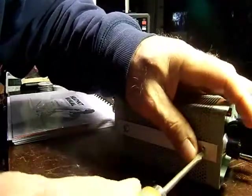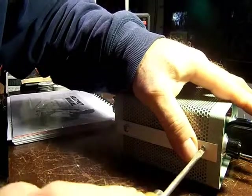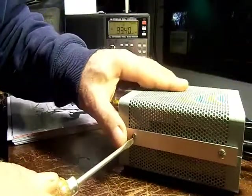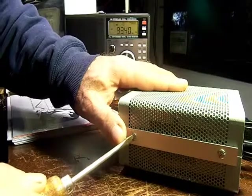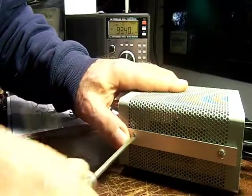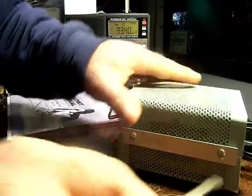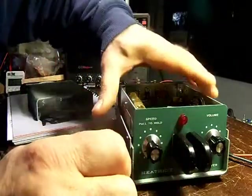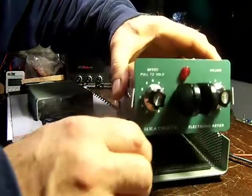You loosen the screws on both sides of the cabinet enclosure, and then replace these with Phillips head screws so that you don't slip off. Then the top half comes off, and then the bottom half comes off.